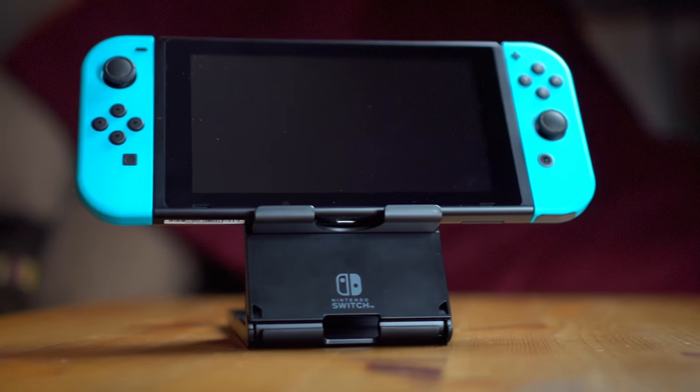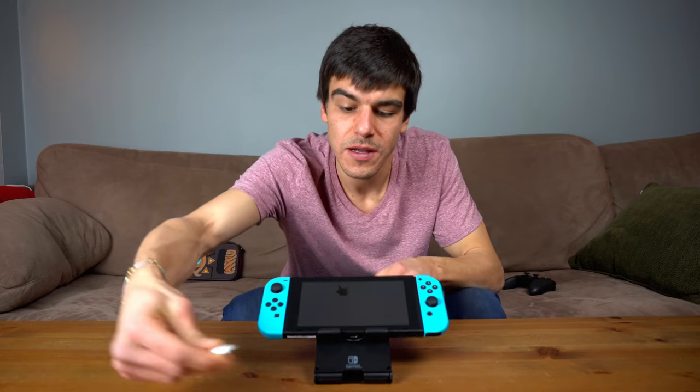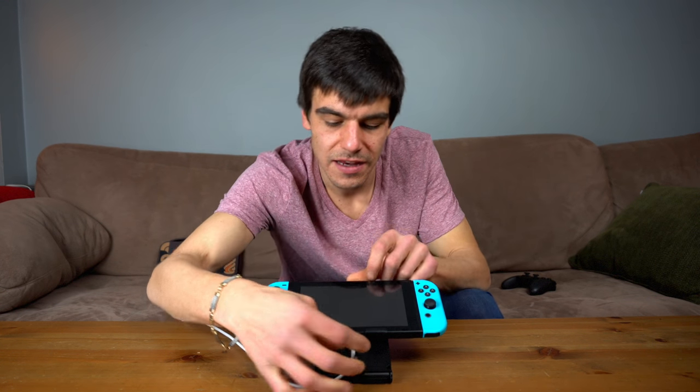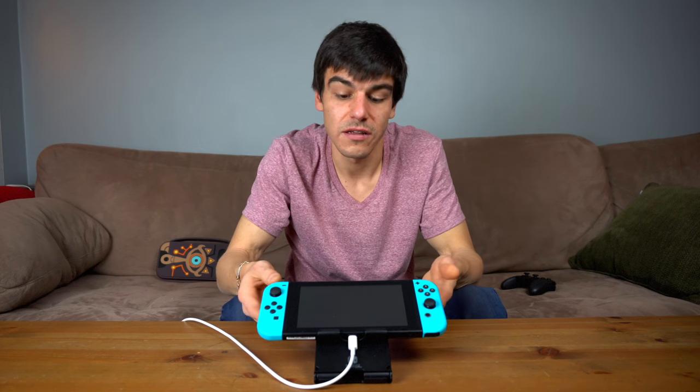Let me show you what that looks like. I'll go ahead and plug this in so you can see that it does actually fit — and it'll charge your Switch even at the lowest angle, and at the absolute highest angle as well, so you're going to be good to go.